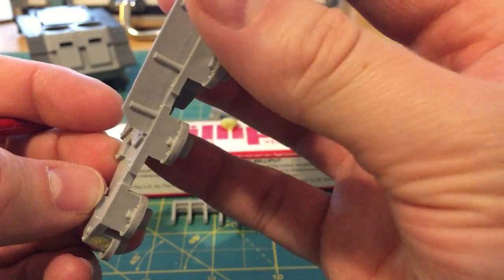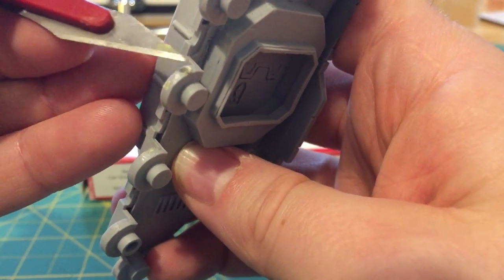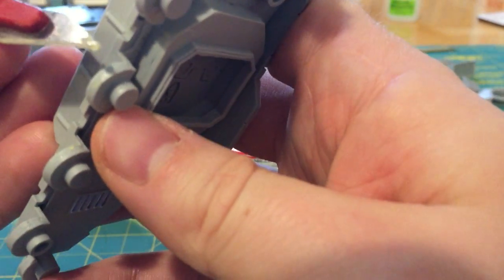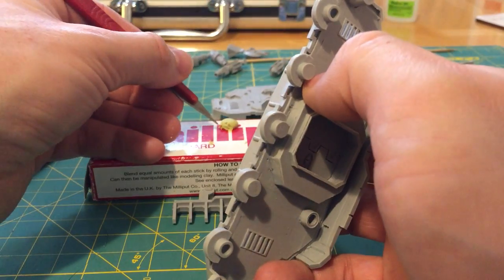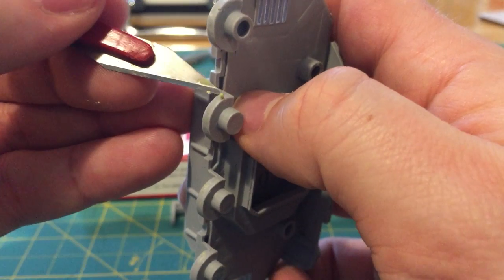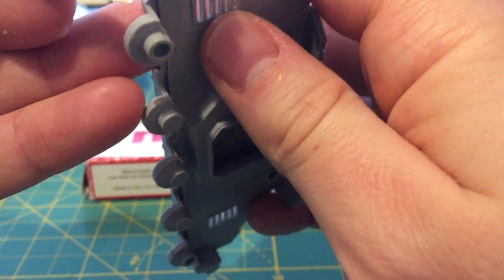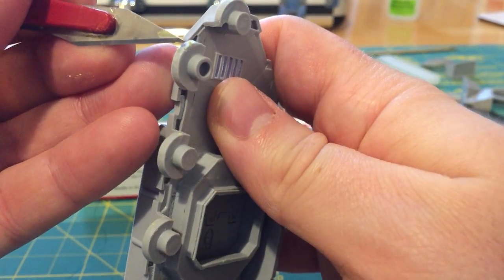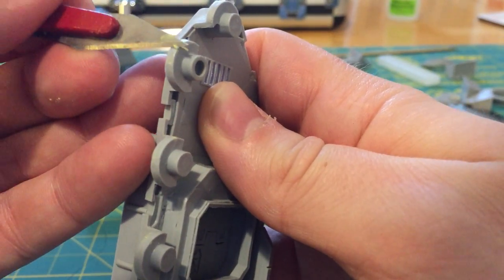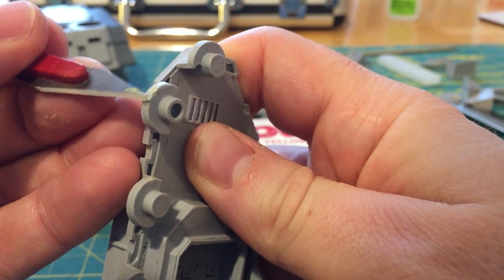There's an air bubble there. You can get Milliput on your hands — it is an epoxy putty — but some people can have allergic reactions to it. I would certainly say that if you've handled any epoxy resin or glue, once you've finished working with it make sure you clean your hands thoroughly. If nothing else, you don't want little bits of residue getting over all your other possessions that you might be touching — mobile phones, et cetera. That one's done. Let's do this little cheeky chappy at the end here — just spotted another air bubble, so we'll get him.